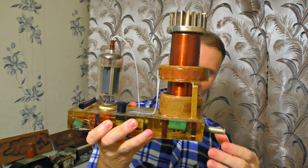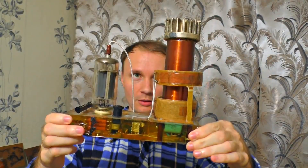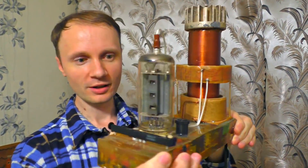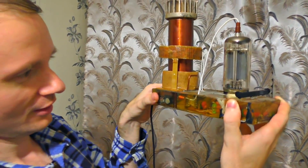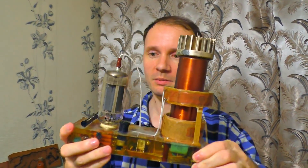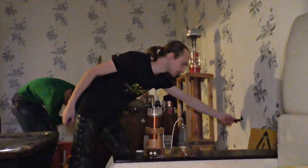I want to show you a mini Tesla transformer based on an old TV lamp — it's a 6P45S type. There it is, the mini Tesla transformer. Pay attention that you can see all the insides; the entire case is transparent, made of epoxy glue. There are so many fancy things in here.